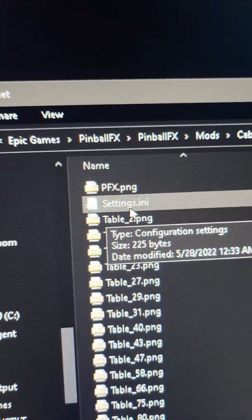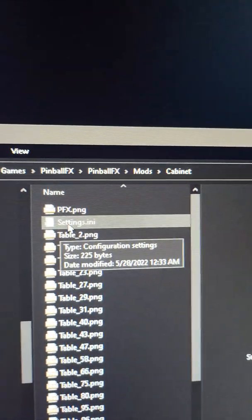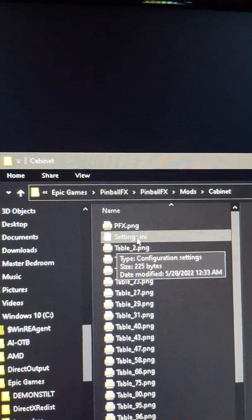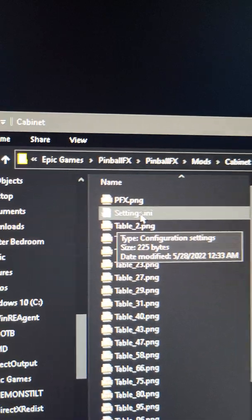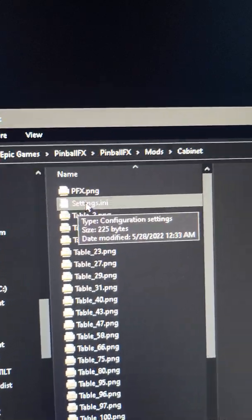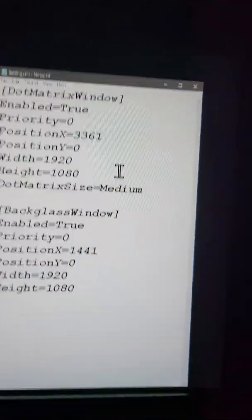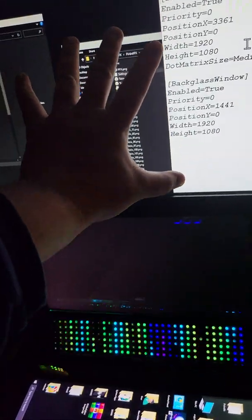The only other file that is going to be in here is the settings.ini. That's when you go into Pinball FX, go to settings, and turn on cabinet mode — you just gotta click on that and it'll create these folders. If you don't do that, you're not going to have these folders, so you have to do that.